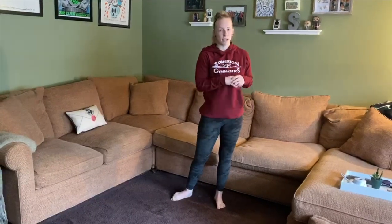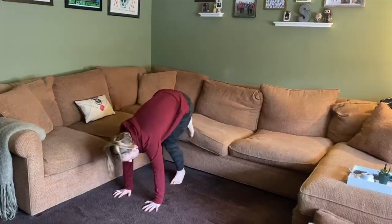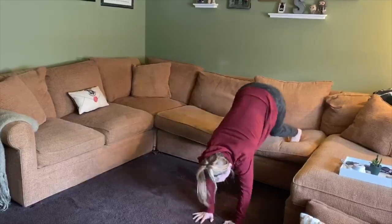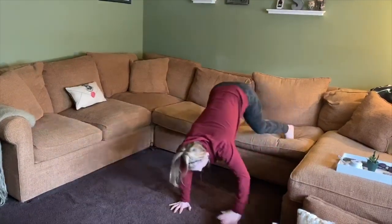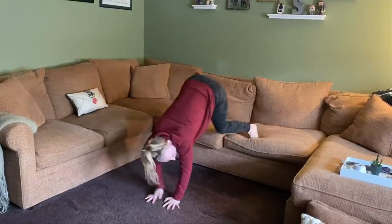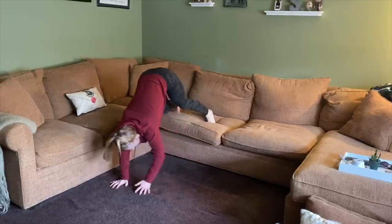The next part we're going to work on getting our upper body really strong for our cartwheels. You're going to be doing bear crawls sideways on your couch. Start at one side with your hands on the floor, put your feet up on the couch, and practice moving down to the other side, then come all the way back so that you practice on both hands. All the way down, and then all the way back over, working both arms.